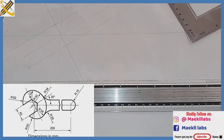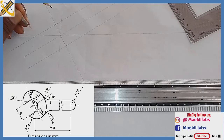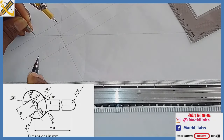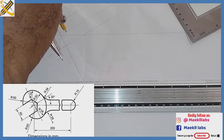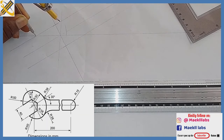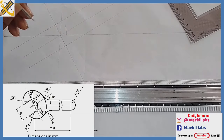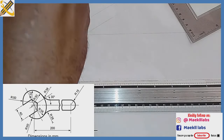Picking your compass, measure radius 50. With radius 50, at the point where the incline line touches the horizontal line, place your compass right there and strike an arc. With that same radius 50, place your compass at the next point where it touches and draw.